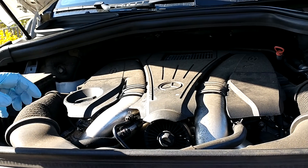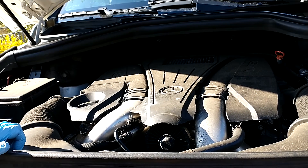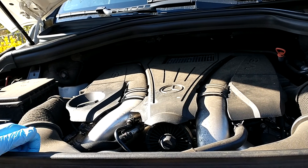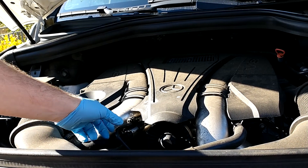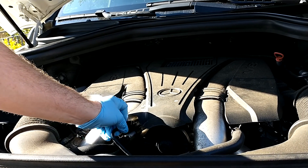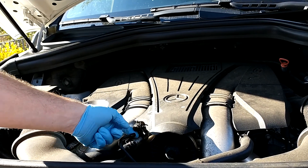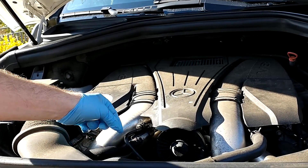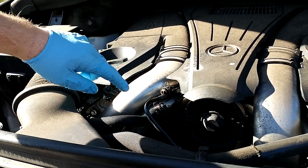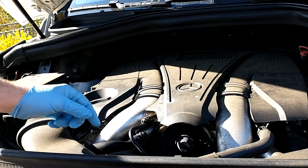I wanted to share what happened with a little coolant issue. This is a 2014 Mercedes GL 450, and we were on a road trip when coolant started gushing out and steaming. We pulled over and found under the hood that this hose was disconnected, with coolant shooting out everywhere.